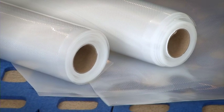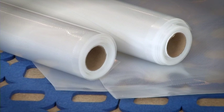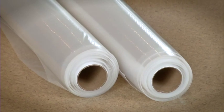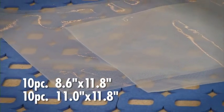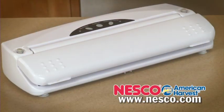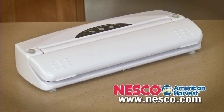Our bag material can be used with other brands of sealers, and our sealers also work with other brands of bags and rolls. We have two sizes of pre-made bags as well as bag rolls that allow you to make custom size bags. The VS01 includes ten 8.6 by 11.8 inch bags and ten pieces of the 11 by 11.8 inch bag. Visit Nesco.com to see the replacement bags available for all of our food sealers.